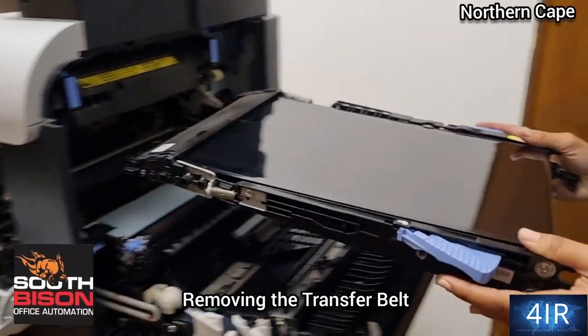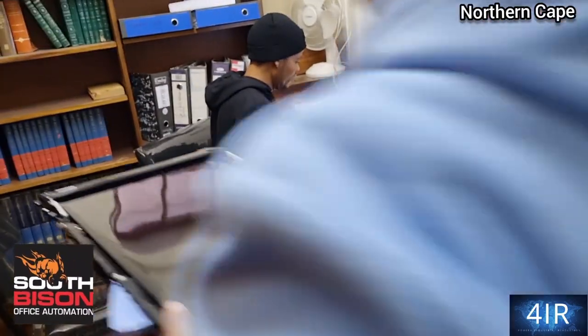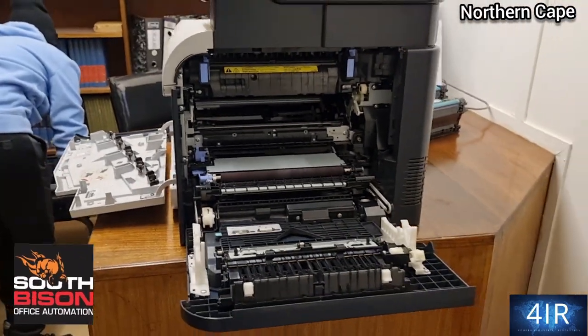There goes the transfer belt completely. Let's put it down on that seat there. Sorting out this HPM 570 in-depth clean.